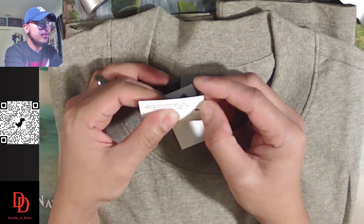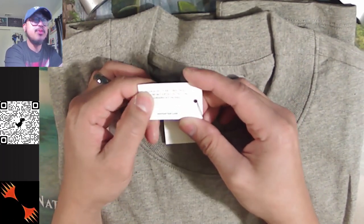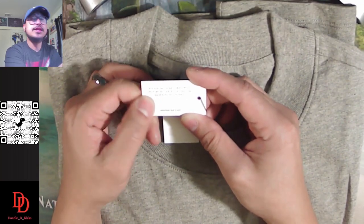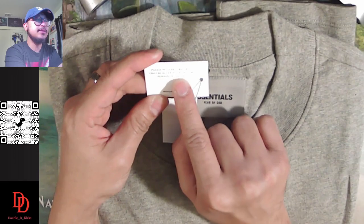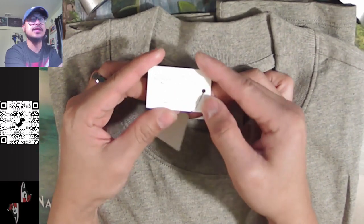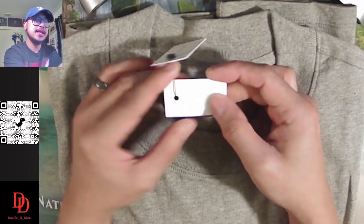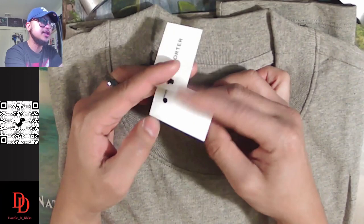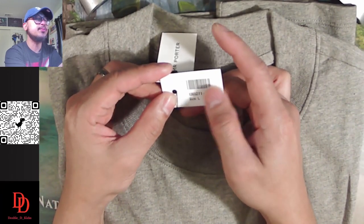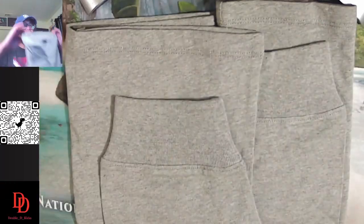The other tag is also debossed on the paper, with a note: returns will only be accepted if this tag remains attached, along with their website. There's another paper tag with a more ordinary but still glossy smooth finish — the barcode for Mr. Porter and the size.